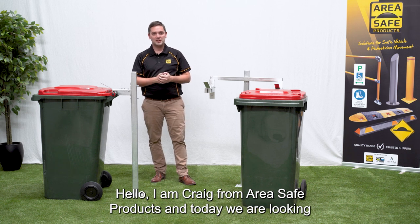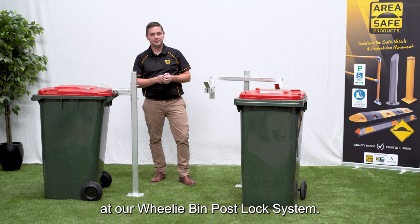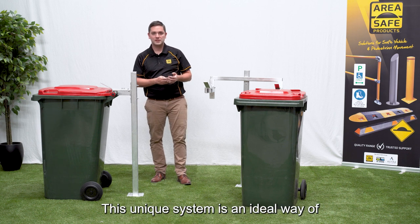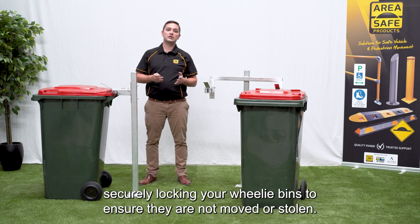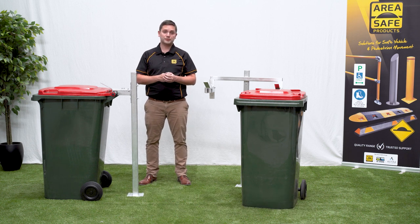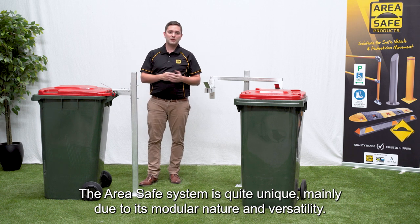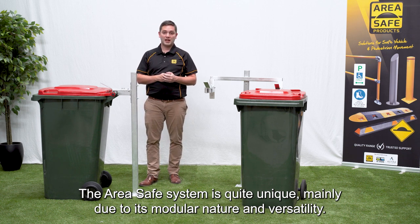Hello, I'm Craig from AreaSafe Products and today we are looking at our wheelie bin post lock system. This unique system is an ideal way of securely locking your wheelie bins to ensure they're not moved or stolen. The AreaSafe system is quite unique mainly due to its modular nature and versatility.